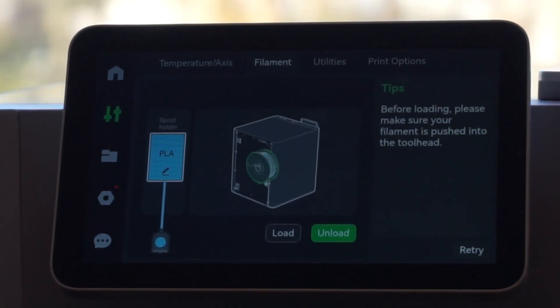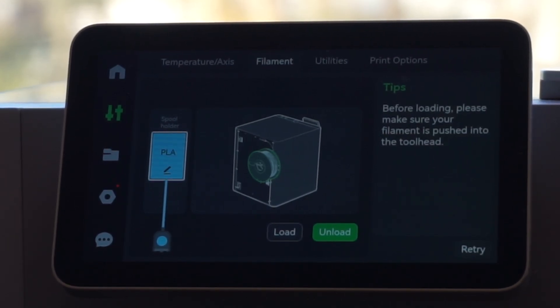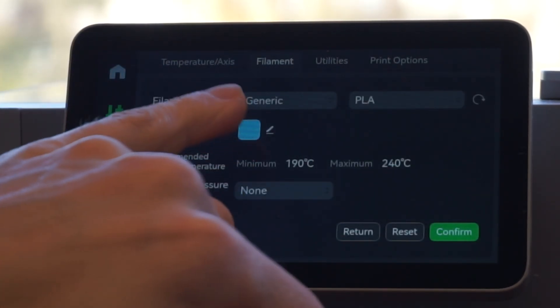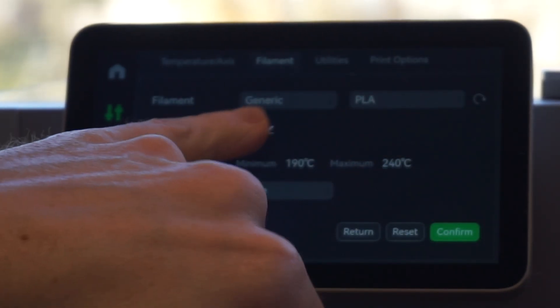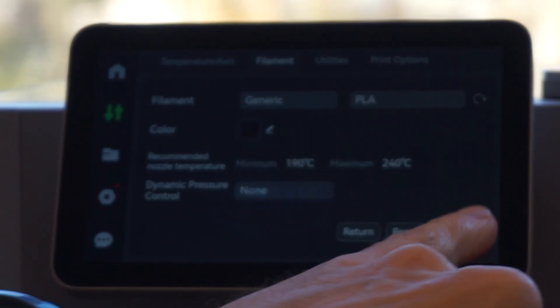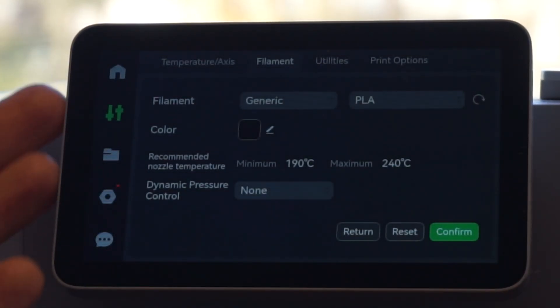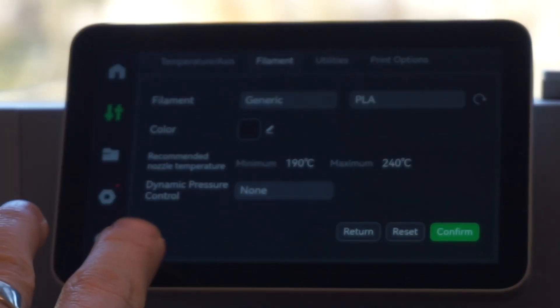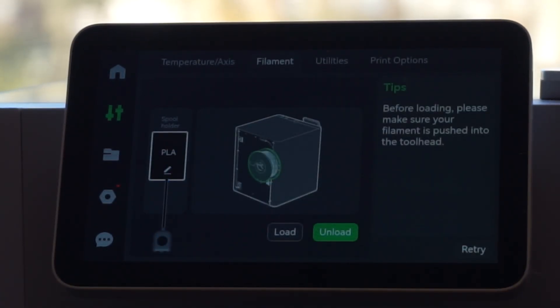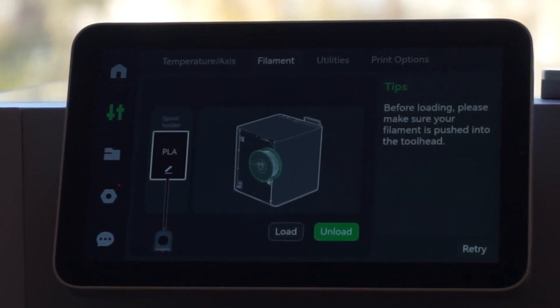The last step before you're done is making sure you set up your filament type correctly. Press the little edit button — I'm using generic PLA and I'll select the color. Color isn't super important, but it's useful for the next person who uses the printer so they know what color is loaded when they check it on Bambu. Then click confirm, and that's it — changing filament on a Bambu X1 Carbon.